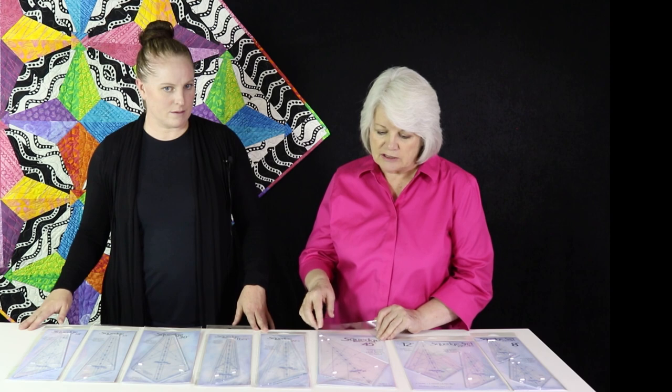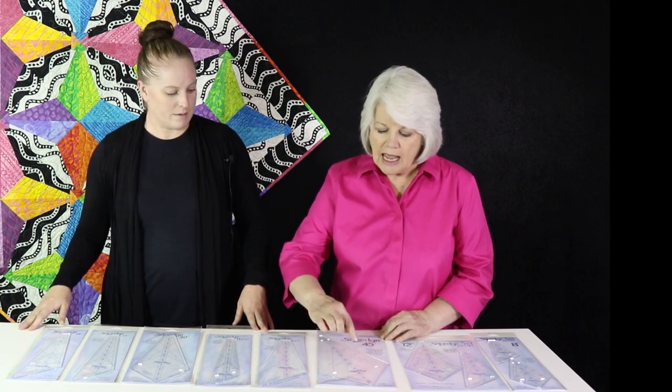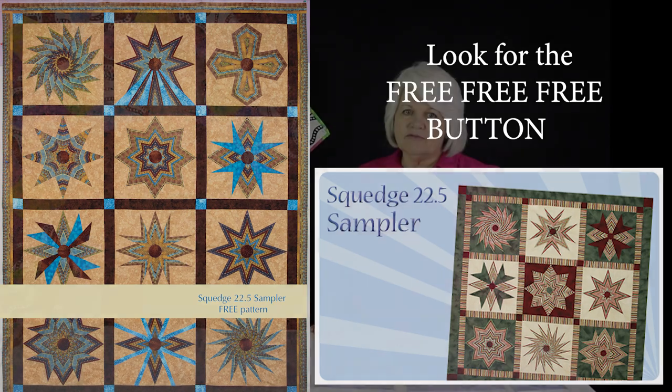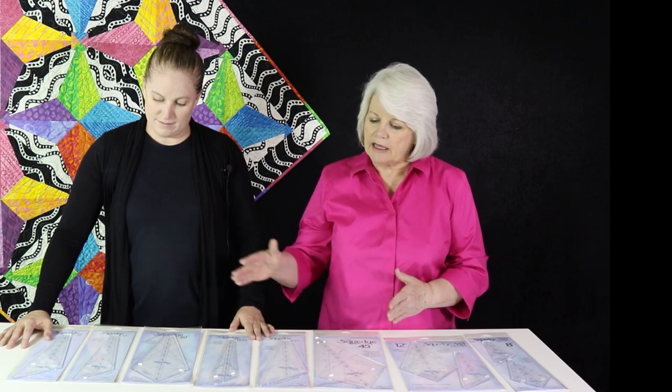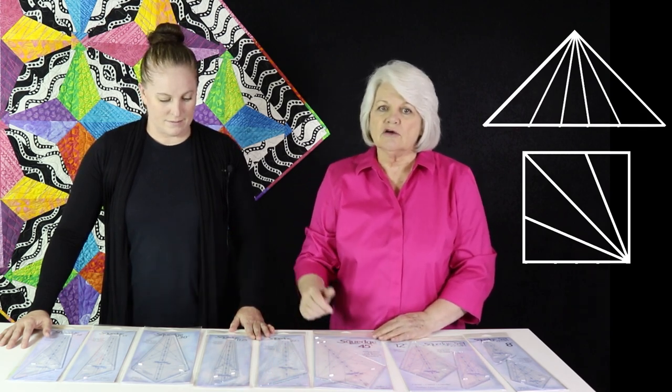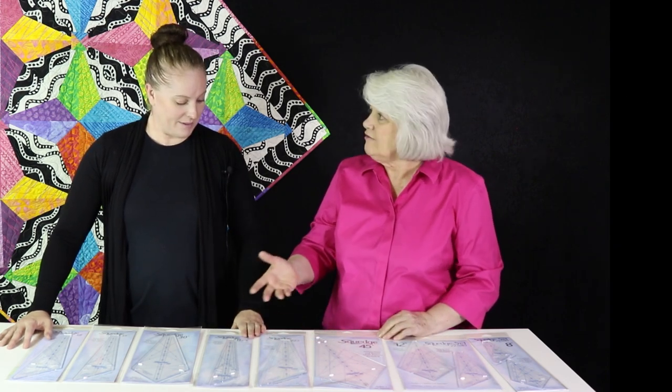Each one of these Squedge tools has lines printed on it. The lines give you different angles — 45 and 60 going in opposite directions for each one. Let me show you this sampler quilt: all the blocks in the sampler are available on our website and they're free. We have about 60 to 65 free patterns! Looking at the 16 inch block, a quarter of that — whether it's a square or a triangle — can be combined with any one of these tools. So many possibilities. We're trying to make innovative tools for the creative quilter — that's what we're all about.